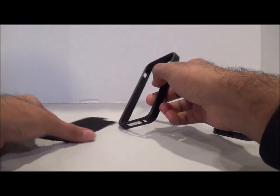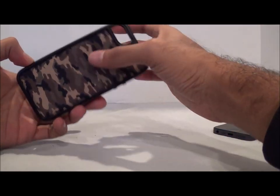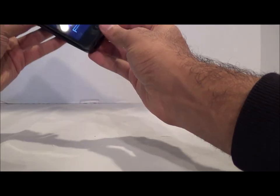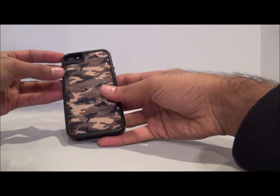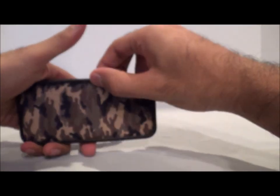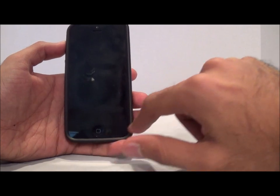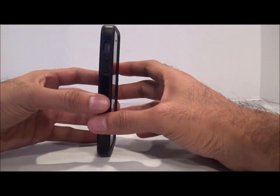Here's how it works: you put the back panel in first, just sliding it in — it doesn't clip in, it just sits there. Once you put the phone in, it won't fall out or pop out at all. So no worries there. It gives the phone a very minimal look with just a little border around the sides.